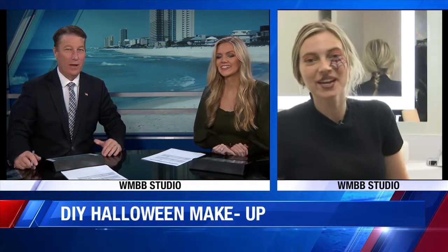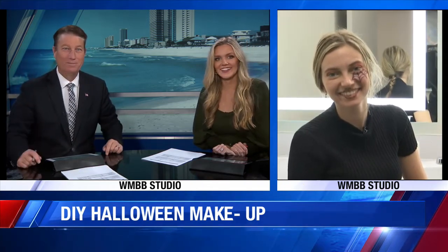She's in the building today getting some tips on how to do that. Is she going to do all her makeup? Yeah, all right.